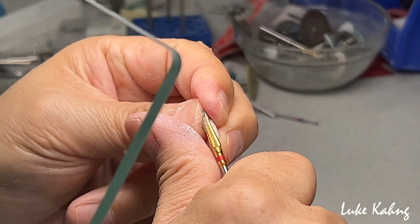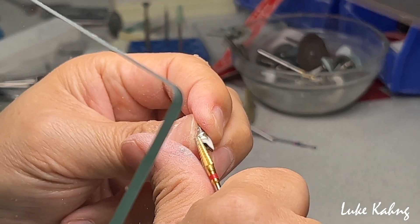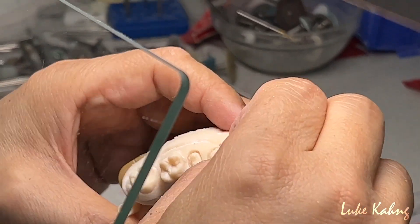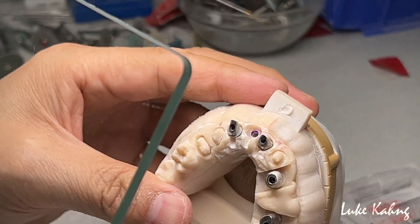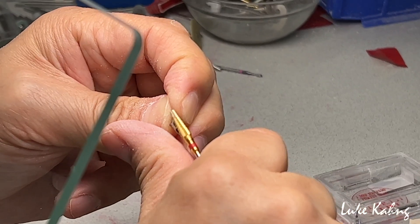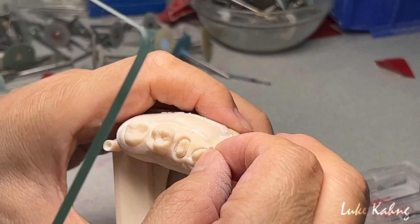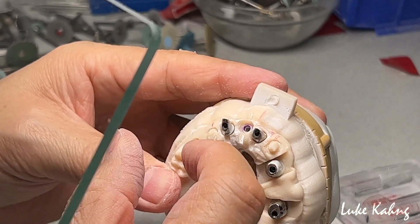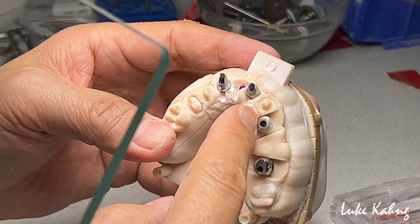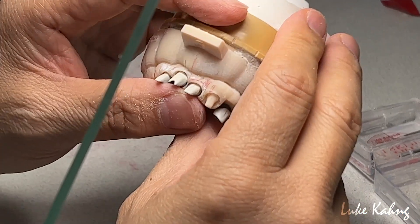I'm talking about the aesthetics — they will improve a lot. Now it's better. I can trim a little bit more here, let my designer have more room. Probably I can make the cantilever as well — two cantilever, single, single, cantilever. And here is another one. I trimmed a little bit facially. It was okay.